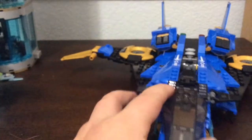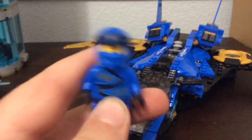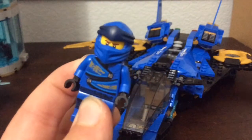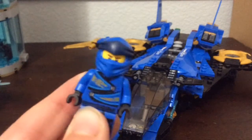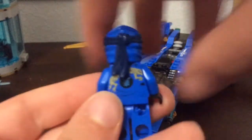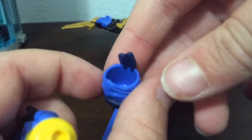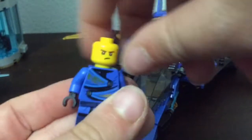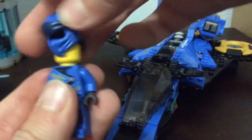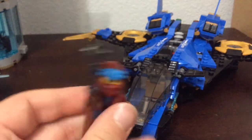Now let's look at the figures. We've got Jay here — he doesn't have his nunchucks but we already looked at those. He's got a pretty cool Season One torso, hips, and legs. I like the dragons on it. This is a dual-sided helmet — there's a mean face and a happy face, and that's what it looks like with the hood on.